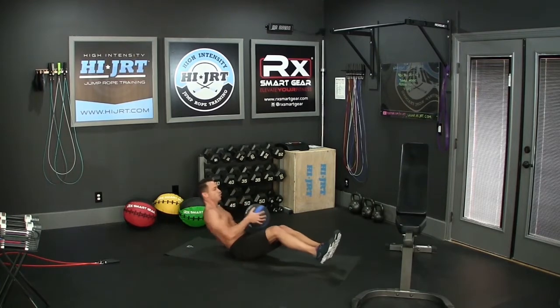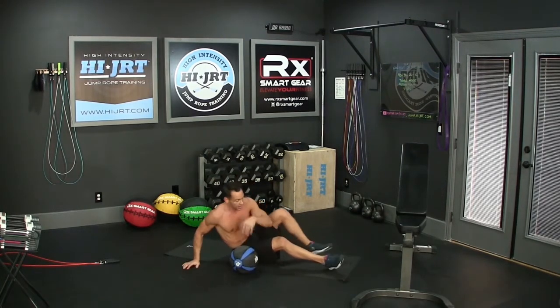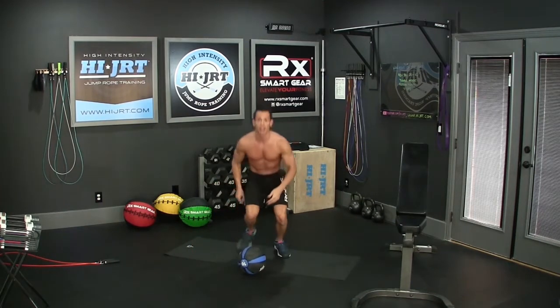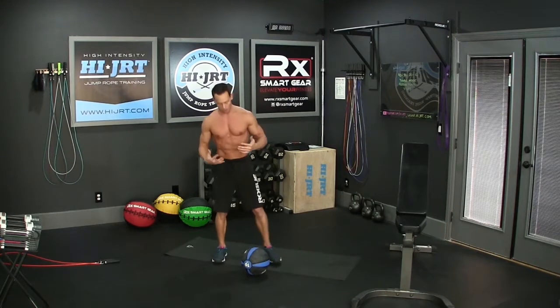It counts like this — every time you touch the ground, that counts as one. In the first round we're going to end up doing 40 of those. Once those are complete, we're going to move on to V-Ups, so set your weights off to the side.